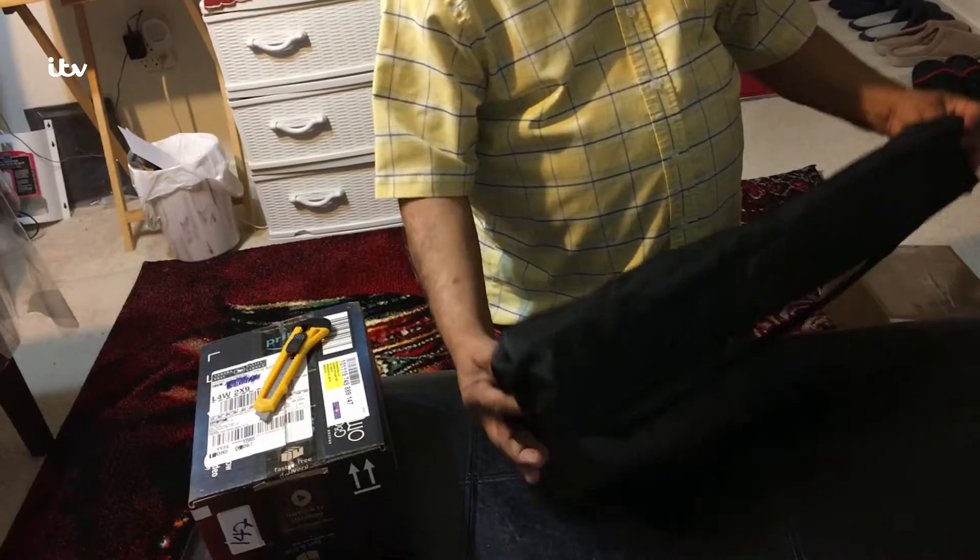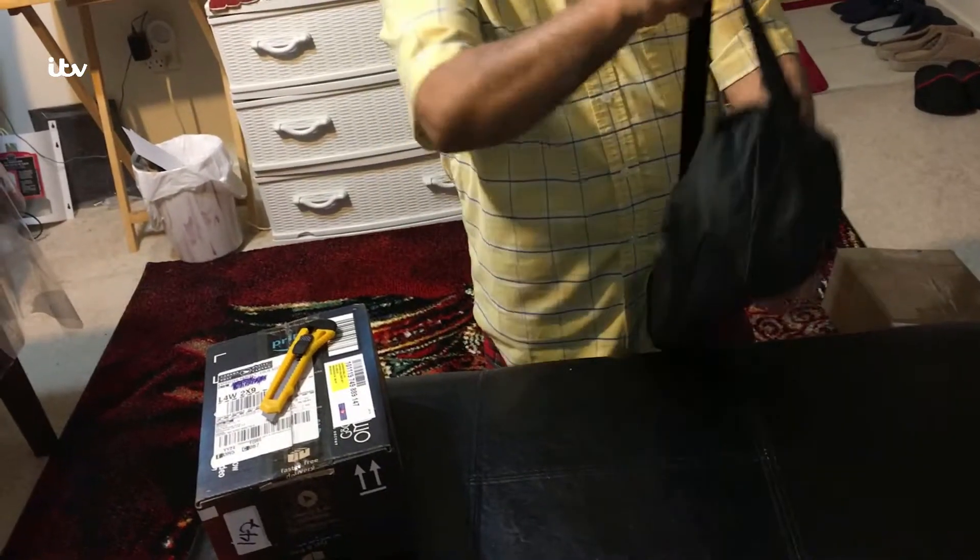There is a nice carrying case or bag included.